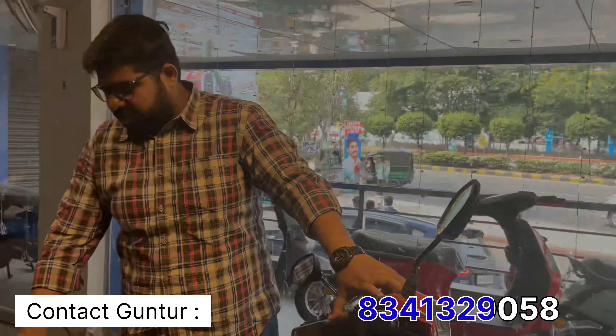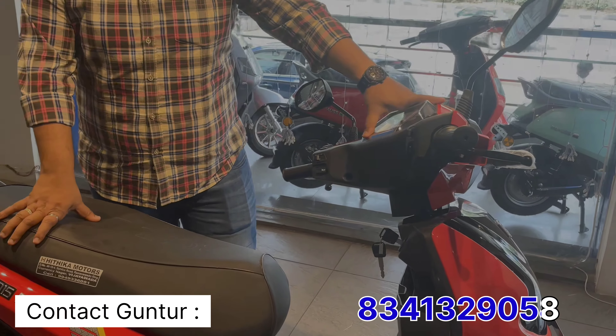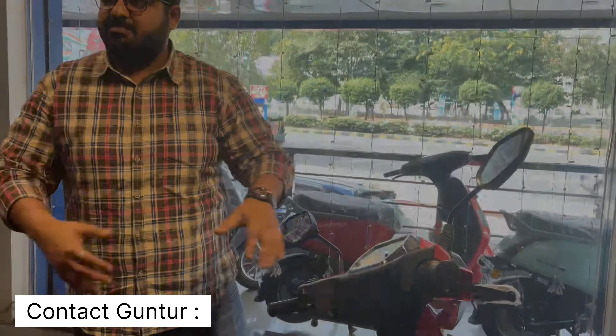The D15 Pro comes with a telematics device, so you can track it via the app. It's like a telematics device — the battery and the telematics work together so you can track it, and the app ties into that as well.